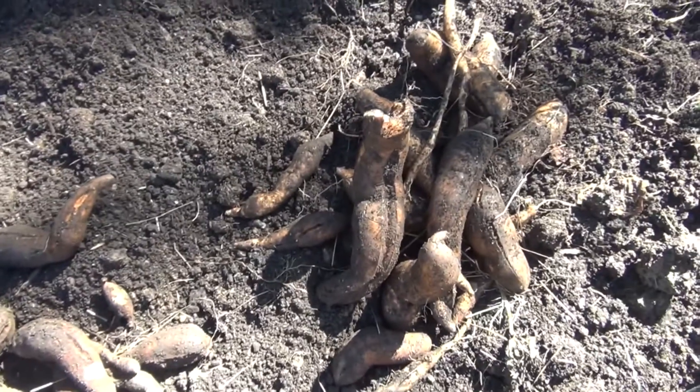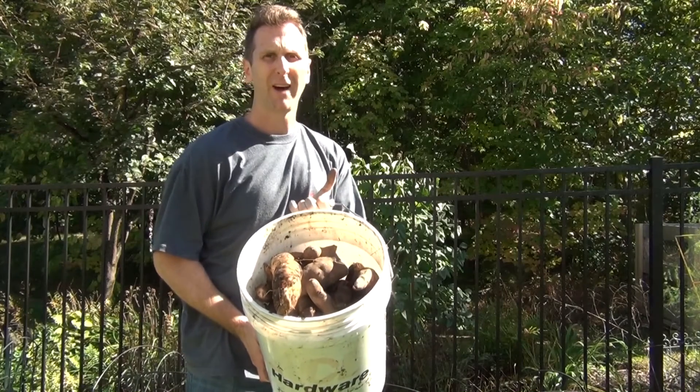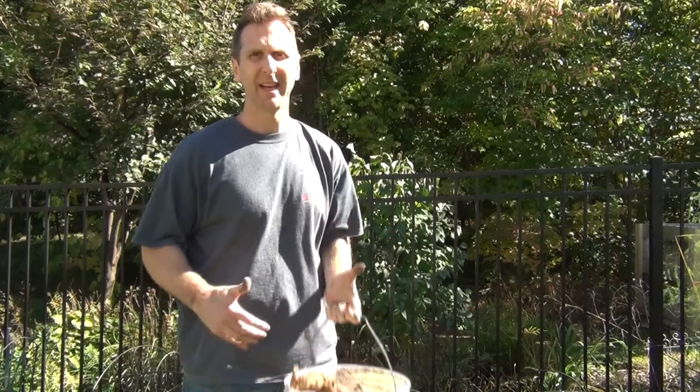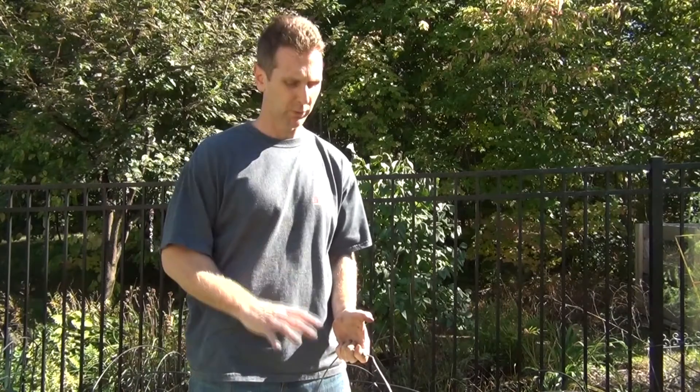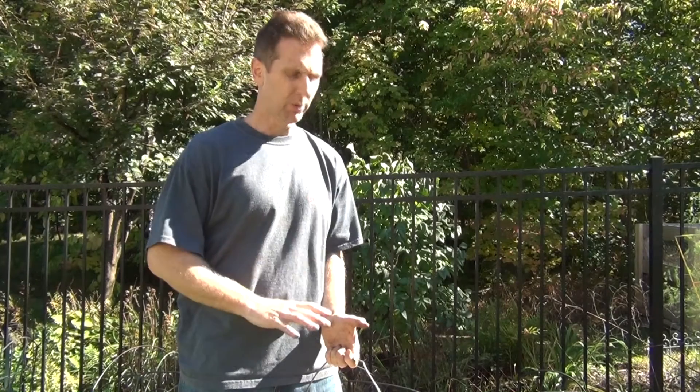I'm about to weigh this — I just want to see how much our final yield was. The final results are in. They filled up a whole five-gallon bucket and it ended up being 20 pounds of sweet potatoes. I'm so excited about this because this is our first year and I really feel like we've got a really great yield.